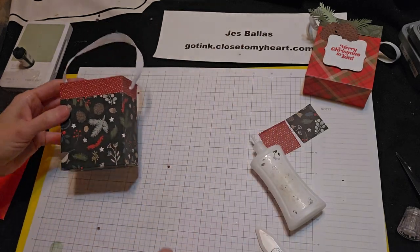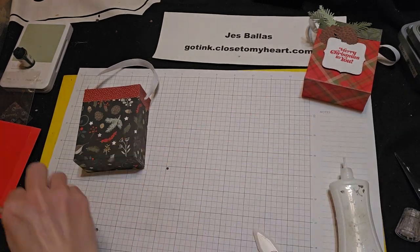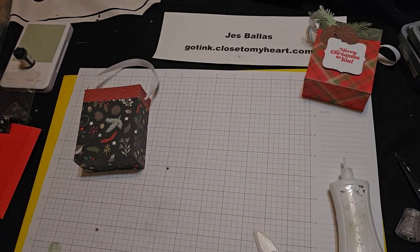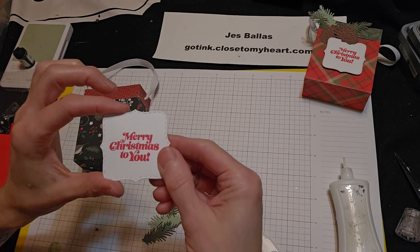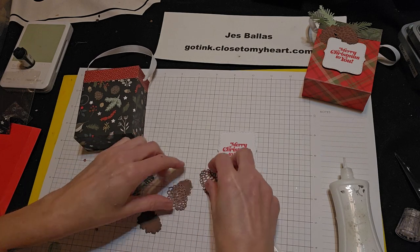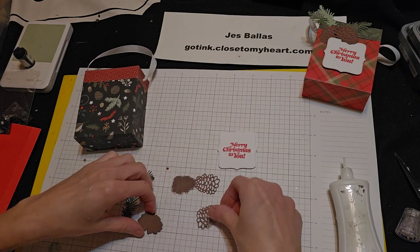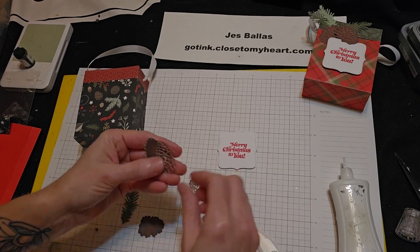And then to decorate the front of this box, we've got some more pine cones and some little sprigs and our 'Merry Christmas to you' message. But I wanted to show you with these pine cones that they look pretty darn cool if you sandpaper them.